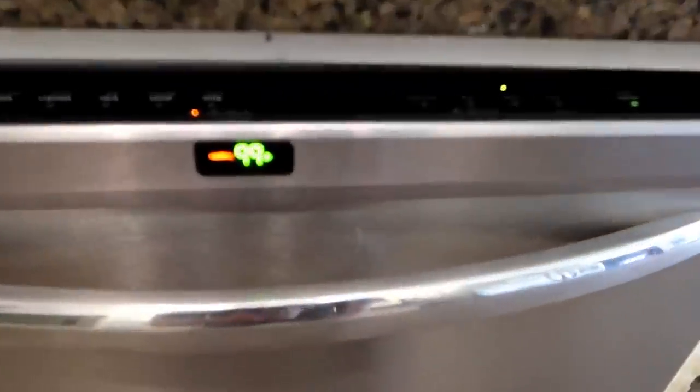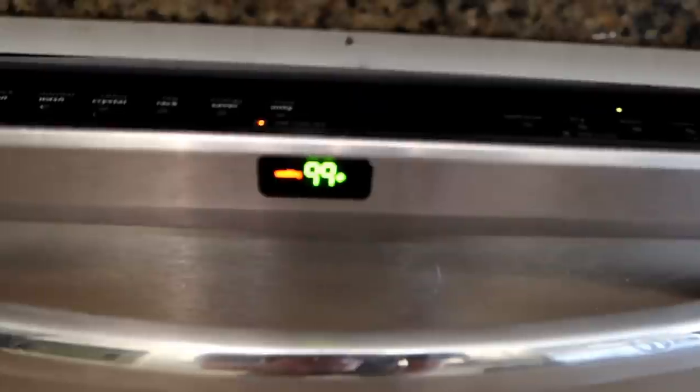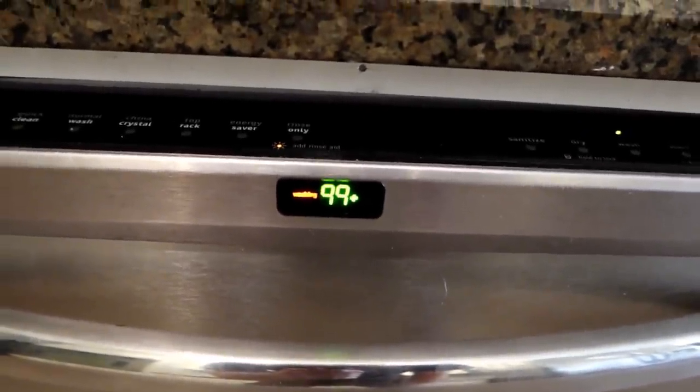In about 99 minutes we'll know whether this thing is working again. It should be, but we'll find out. Let's go get some tacos.